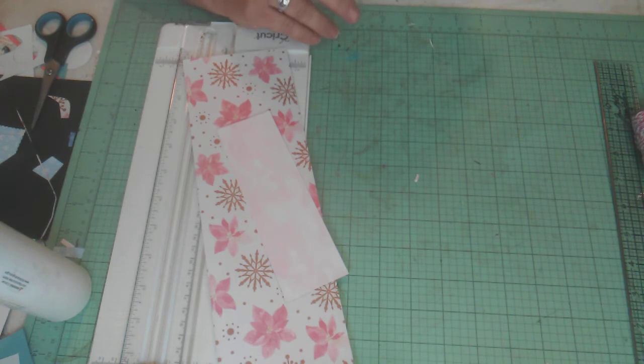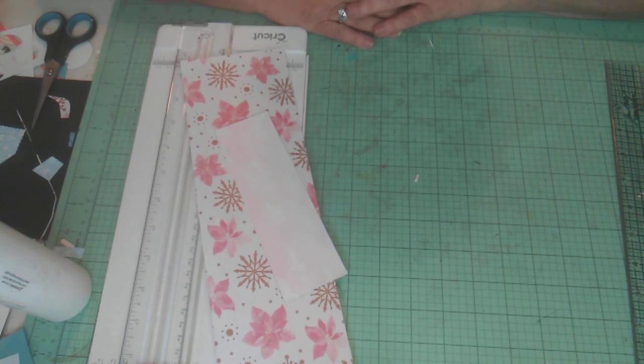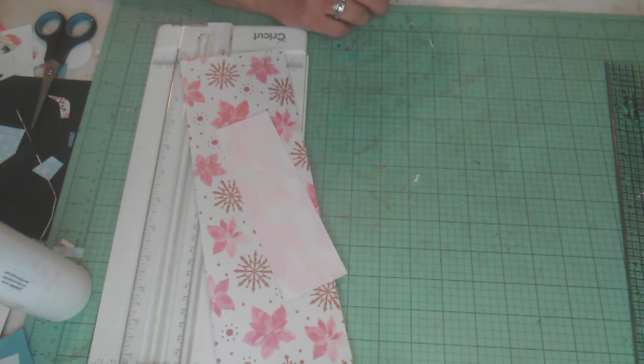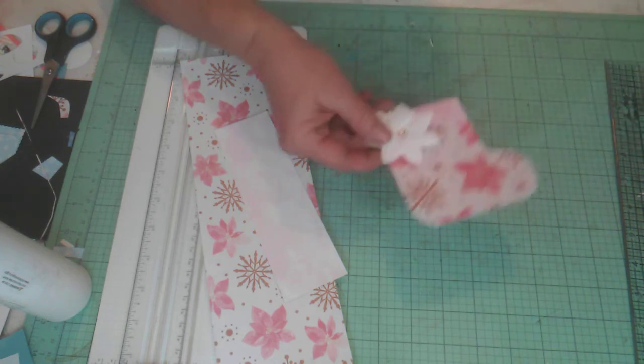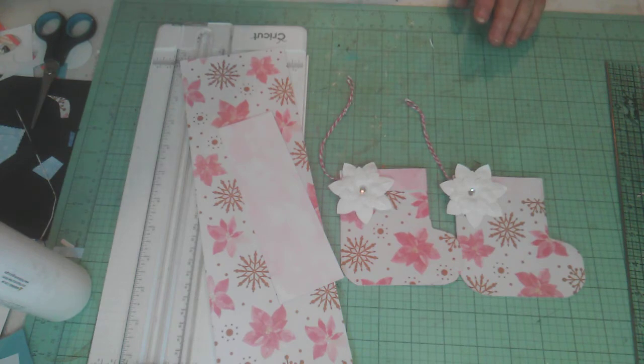So what do I have for you today? I am going to be making some little treat holders — you can use them as tags, little gift card holders, or treat holders. It's something I've been wanting to try for a long time, inspired by Darby from Rejoice and Create, but I had to get creative and come up with my own design. We're going to be making these cute little stockings.